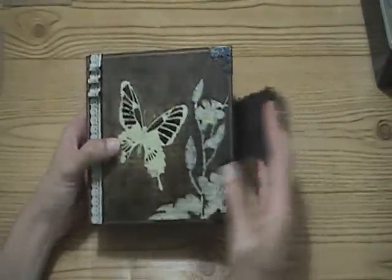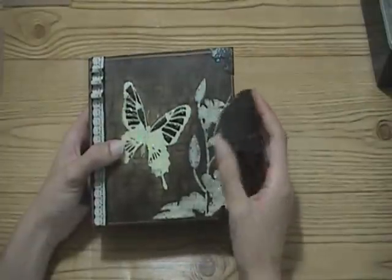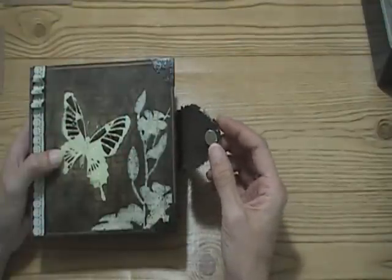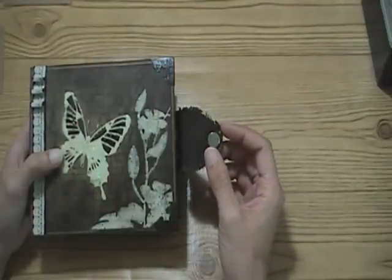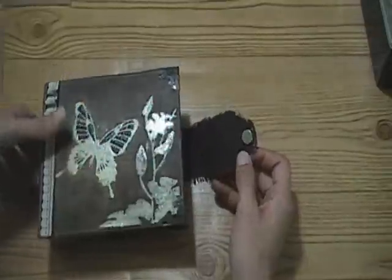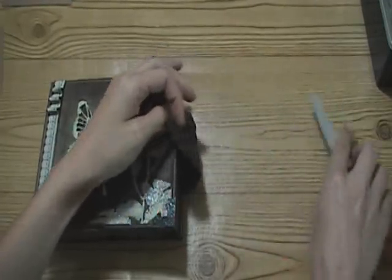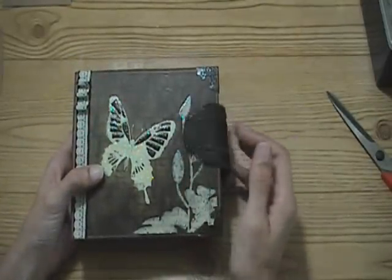My closure here - I added a piece of metal underneath the patterned paper and used a neodymium magnet. You can find these on the internet, a lot cheaper than at Walmart - at Walmart they're in a four-pack for like six bucks, which is outrageous. But they're really, really strong magnets, as I'll show you here with my scissors. They are really strong, so that'll stay closed, and it's just really nice.